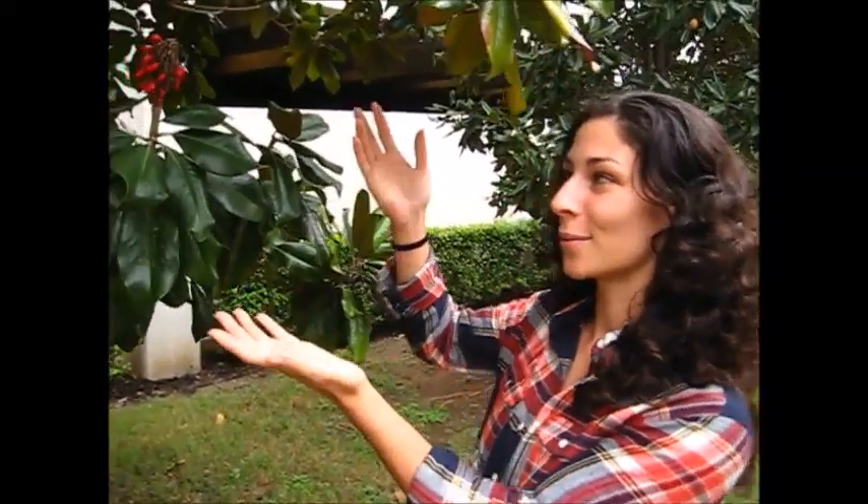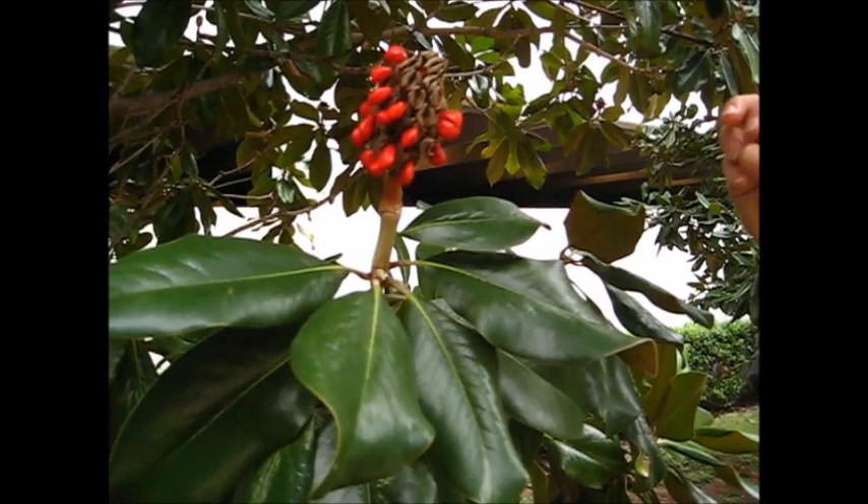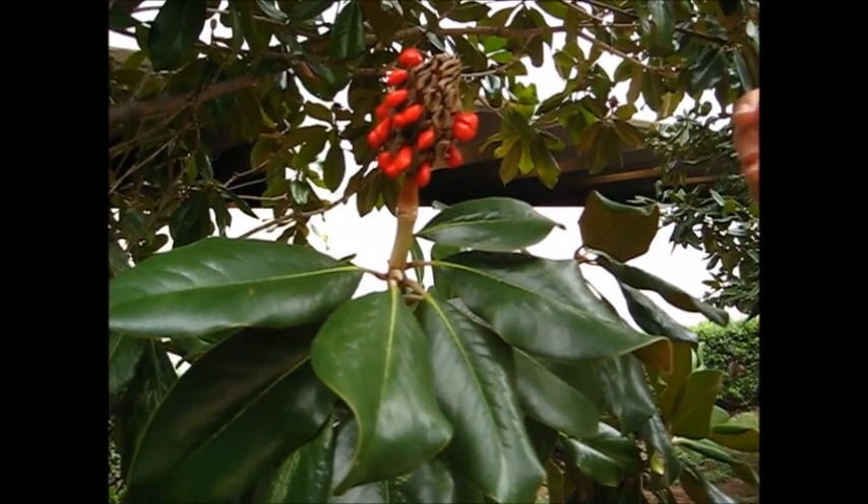Hi, my name is Dominique and today I'm going to be teaching you how to grow magnolia trees from seed. Over here we have a magnolia seed pod. They get ripe around the first or second week of October and they mostly grow in the southern states.